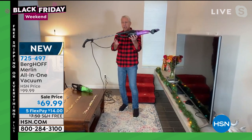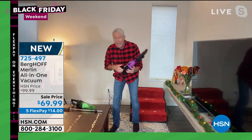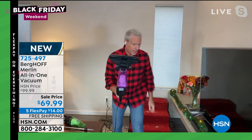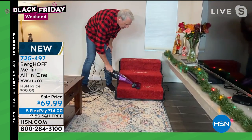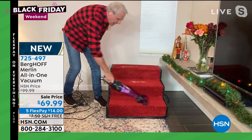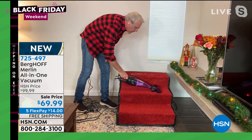But quickly and easily, you click this — watch what happens — now I've got a handheld. And if you're going to do stairs, we designed the floor attachment to be exactly the width of a flight of stairs. So with a 20-foot cord, I can go up a flight of stairs and cover the entire flight without having to plug or unplug it.